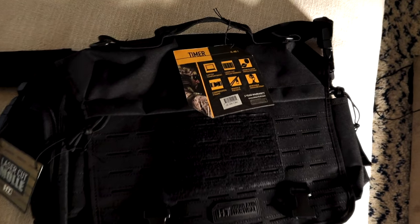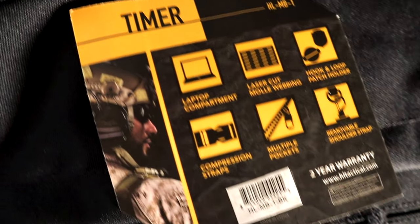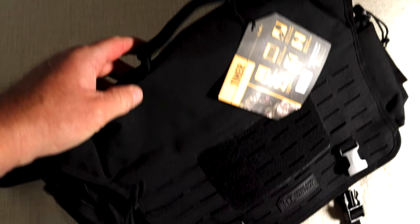This bag is sleek, high quality. It doesn't scream tactical, and I think you can bring it to any job that you have. This messenger bag is called the Timer and it's from Highland Tactical.